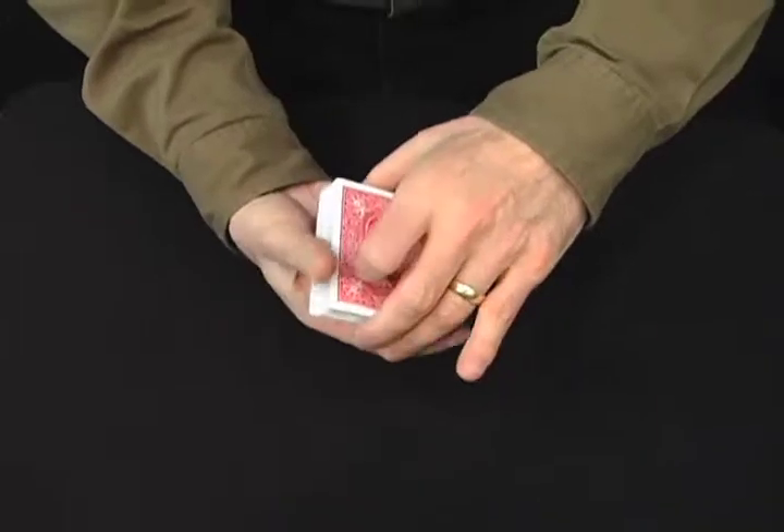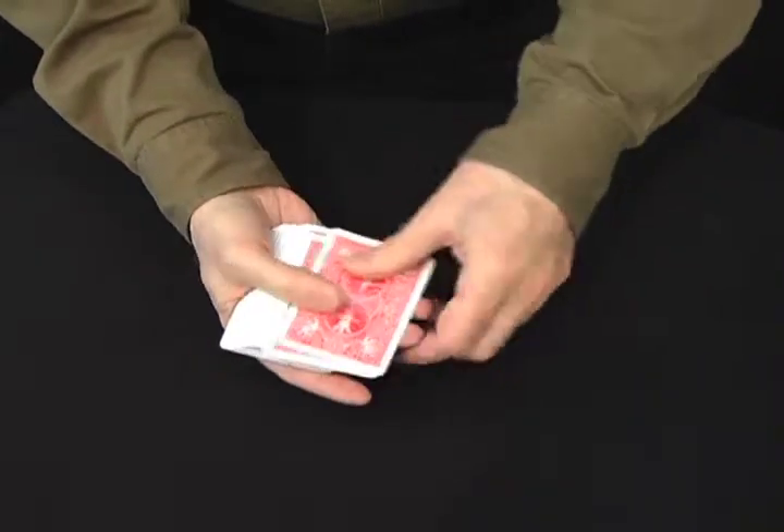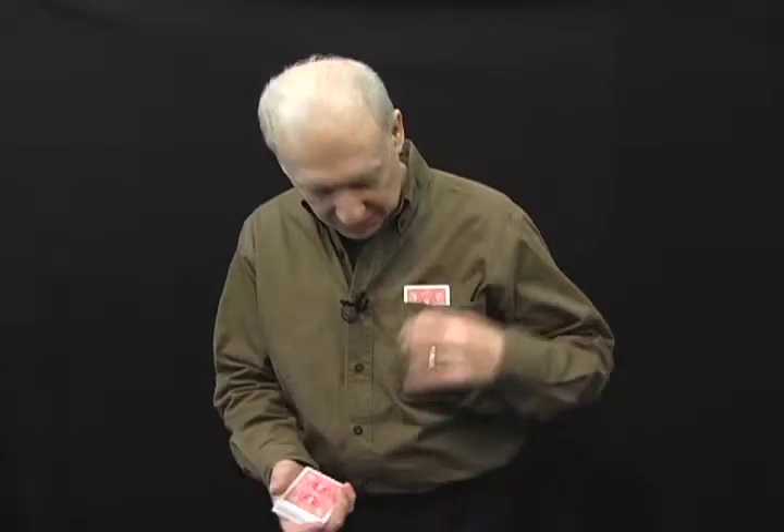We're going to cut them one time. We're going to take the four of hearts and place that right in my pocket. This time just say stop. Stop. Please take a look at the card. Don't forget it.